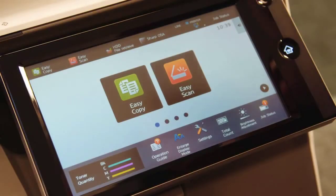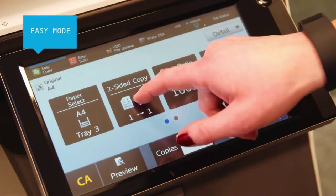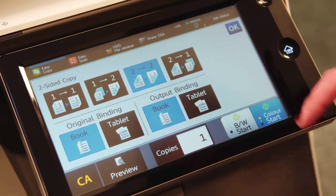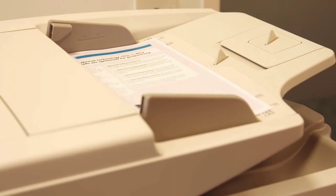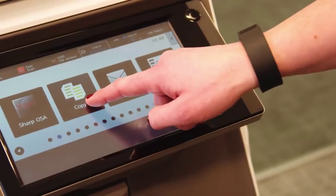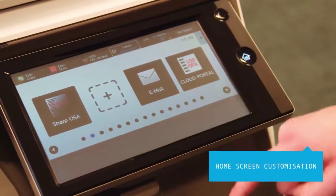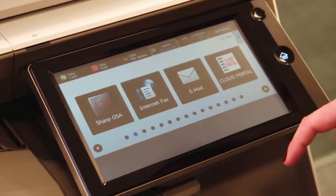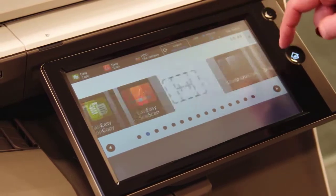The large color touch screen has an easy mode that only shows the basic settings with larger text and buttons, enabling you to copy, scan and fax jobs faster and more intuitively. Customizing the home screen can save you even more time — simply delete or add icons on the home screen and drag and drop them to a more convenient location.